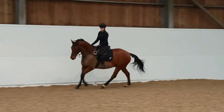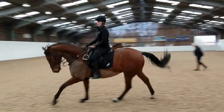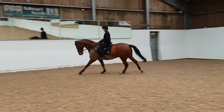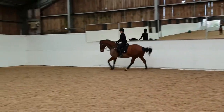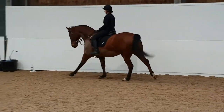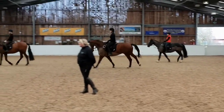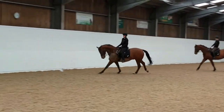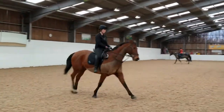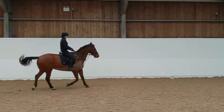The third rider is confident and secure and doesn't show any particular difference to riding with stirrups. You will notice in this clip she takes the time to rebalance her trot after the first canter. There's no need to rush and therefore she shows a nice canter transition away.